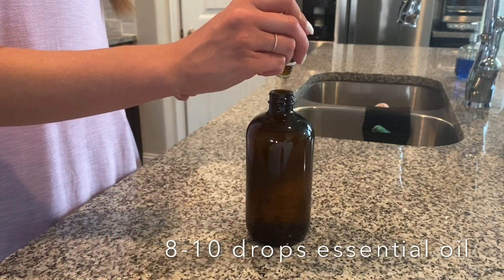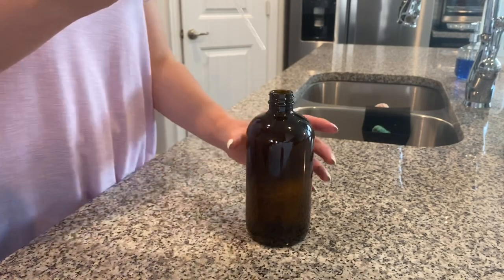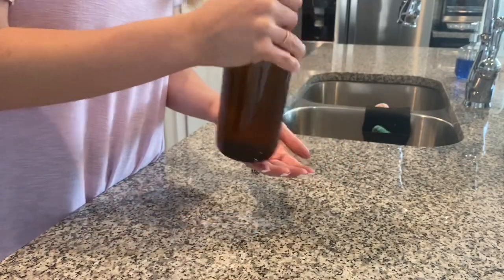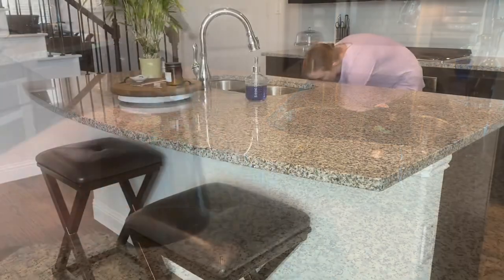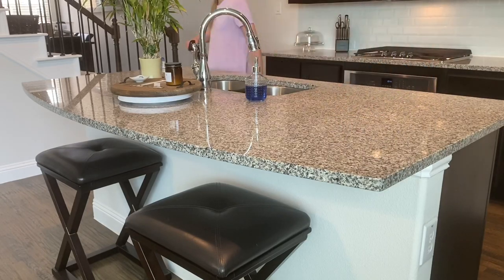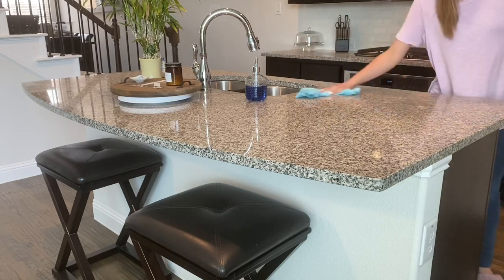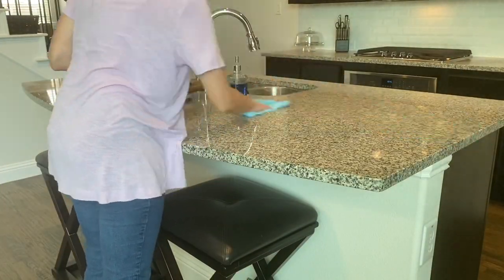Truly, alcohol and water is all you need to clean your counters, but I like to add some essential oil for a nice scent. Citrus or lemon is great for the kitchen, and lavender and tea tree have antibacterial properties. When I used to volunteer in the emergency room, we used diluted alcohol to clean the children's toys, so I definitely trust it to clean my kitchen counters.